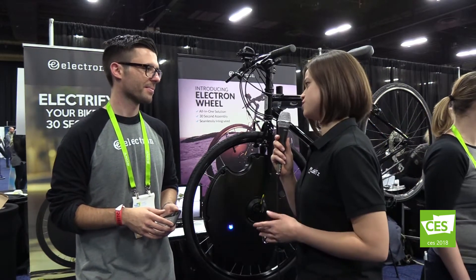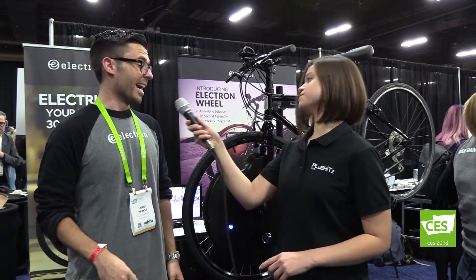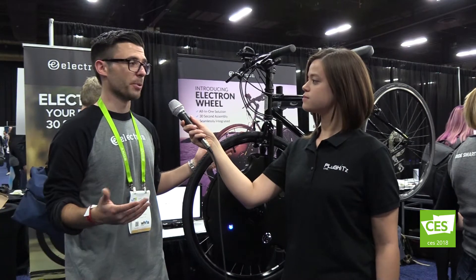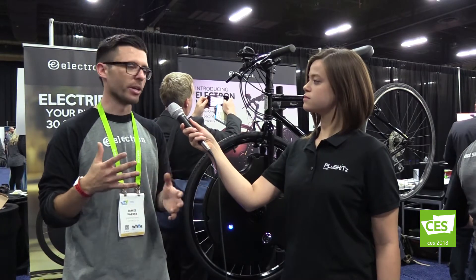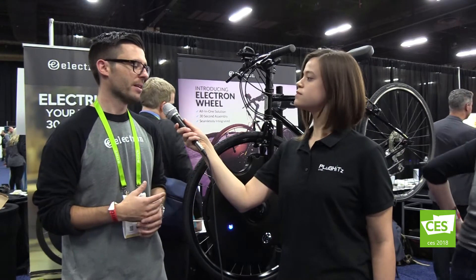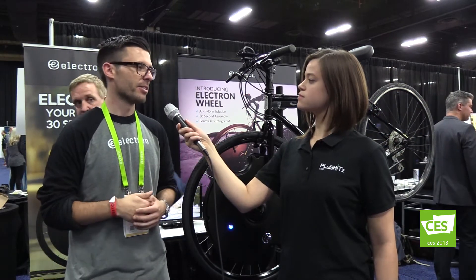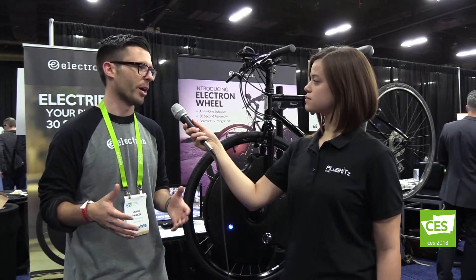Everything is inside the wheel except for one piece, which is our wireless pedal sensor. It installs on the crank via velcro very simply. When you start to pedal, the motor engages, and when you stop, the motor stops — it's a really intuitive riding experience. You almost forget you have an Electron Wheel on; you just feel like a much stronger rider. The wheel also understands your incline, so if you're on a hill it gives you a little more assist than on flats or a decline. It's a simple, intuitive experience — no throttle, you don't really change how you ride, you're just enabled to go further and faster.